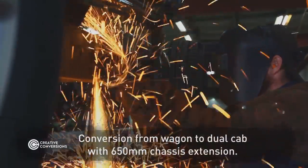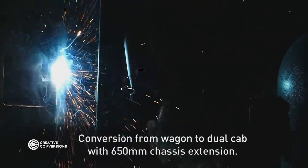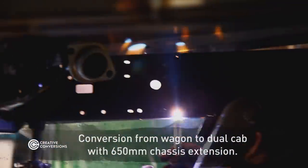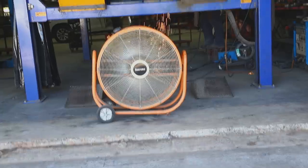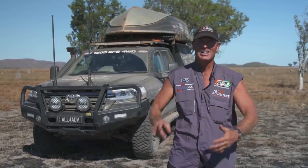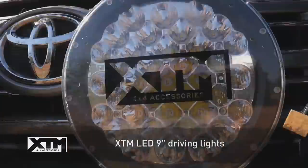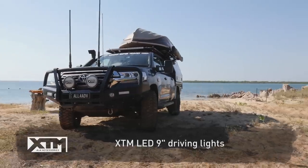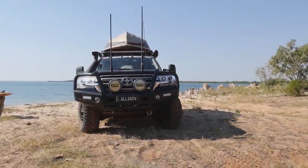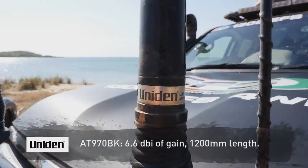This whole thing is a converted 200 Series Land Cruiser from Creative Conversions, with a 650mm extension in the chassis. On the front of this truck you've got a heavy-duty bull bar, a set of XTM spotties, and for communication, a heavy-duty aerial on the bull bar from Unidon.